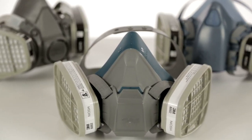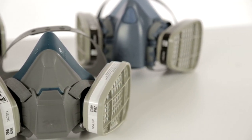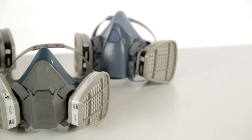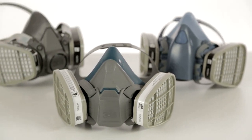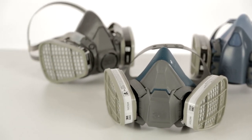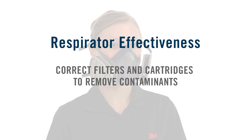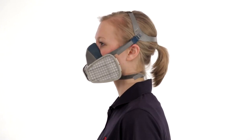To help protect you from certain contaminants in the air where you work, your company has selected a 3M half-facepiece reusable respirator for your use on the job. It was chosen based on the specific types of airborne contaminants and their concentrations in your workplace. It is important that you use only the filter or cartridge selected by your employer. The effectiveness of a respirator depends on its filter's efficiency in removing contaminants and the ability of the wearer to achieve an appropriate fit.